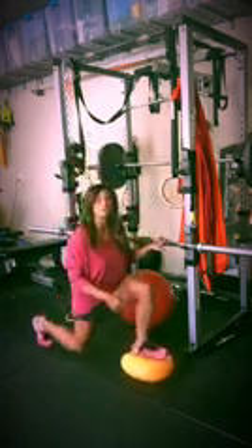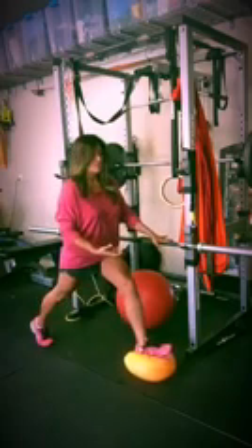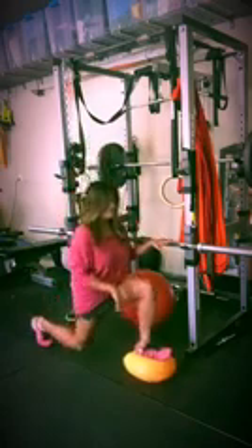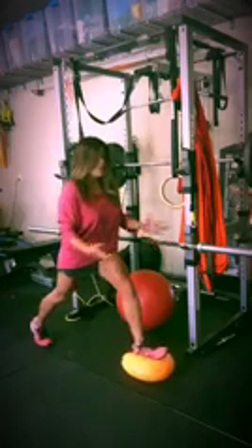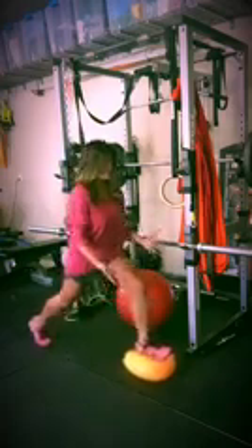So if you have problems with your knees, this is very good for all these kinds of areas — your joints, your proprioceptive GTOs or mechanoreceptors in your muscles and your joints — which will help communicate to your body better. As you can see, you can stabilize, or if you have more balance, you can practice doing it without holding onto anything.